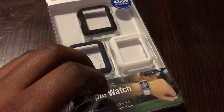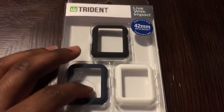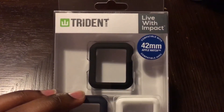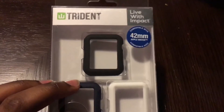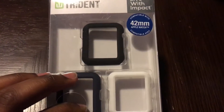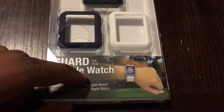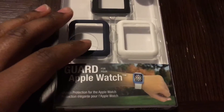Hey guys, it's Josh with Tech Addiction and I'm here with another review. I have the Trident case for the Apple Watch 42 millimeters — that's what it's compatible with — and it's basically designed to guard your Apple Watch.